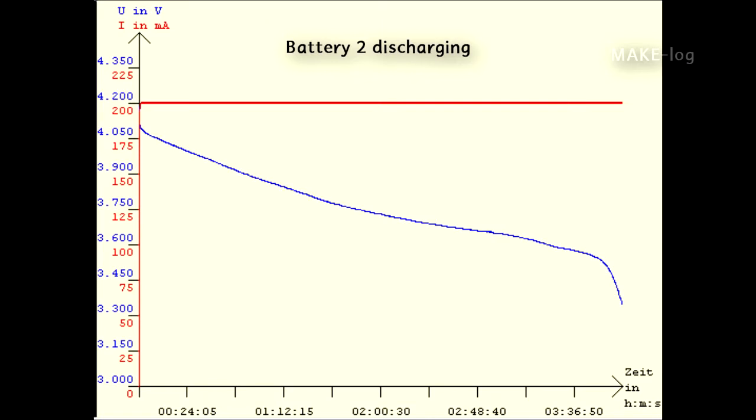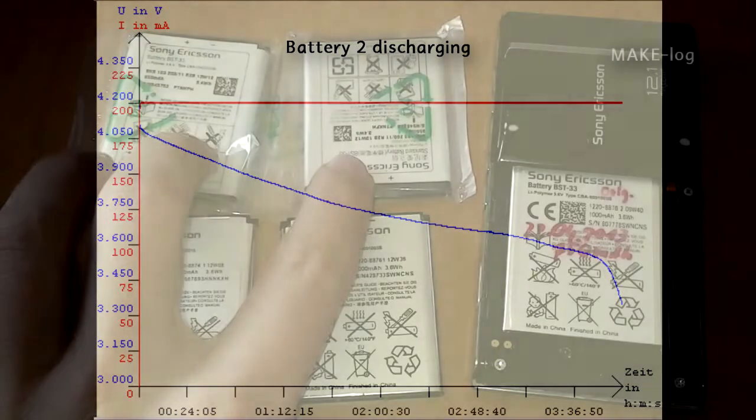This is the discharging diagram of battery two. The discharging current of 200 milliampere was also constant during the whole time. You can see that the voltage is decreasing and then suddenly drops very fast. When it drops under a specific voltage, the discharging is stopped. The capacity of this battery was determined to be 847 milliampere hours — approximately 100 milliampere hours less than the first battery, but still more than the original five-year-old battery.